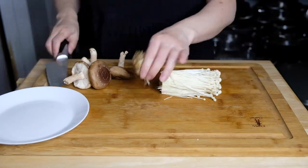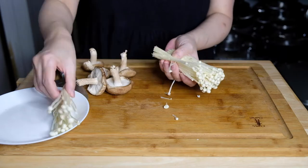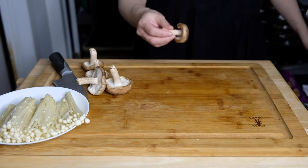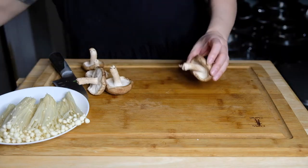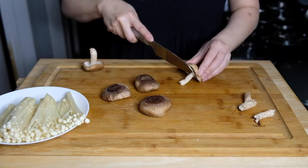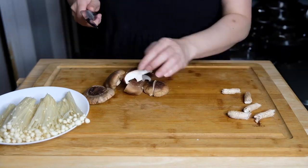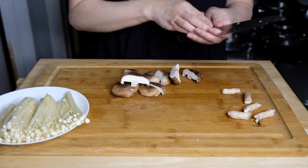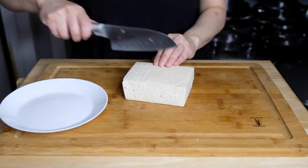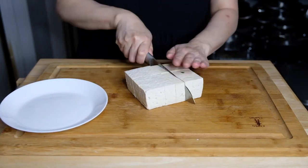I'm also using some enoki mushrooms as well as some shiitakes. In a lot of hot pot videos I've noticed that most cooks cut a little cross in the top, but I just opted to chop these in half instead. Also tofu — just cut into chunks. I'm using firm tofu; some people prefer soft, but I like firm tofu.